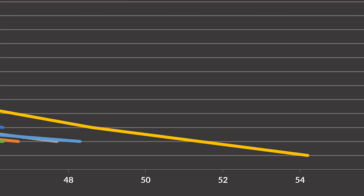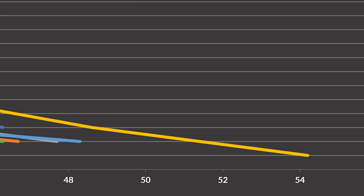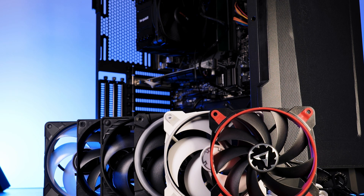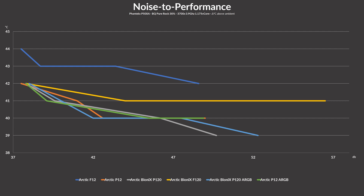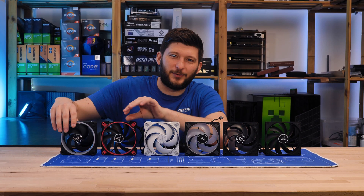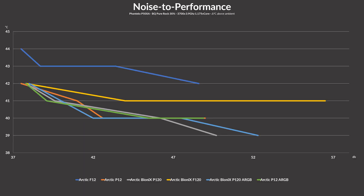And the F120 is setting a new record for loneliness. The last test is finally the interesting one — which is the best case fan? Here we finally saw some Bionix domination, with the P120 being superior at very high and very low numbers and the P120 ARGB dominating the space in between. This round finally goes to the Bionix fans — except for the F120, which is just utterly lost.